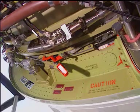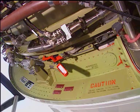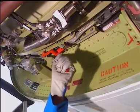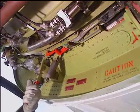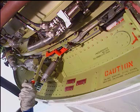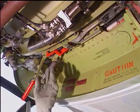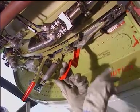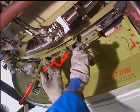Release the mounting ring latch assembly by accomplishing the following steps. Rotate the upper latch handle out and up to the fully released position. Rotate the lower latch handle out and up to the fully released position.